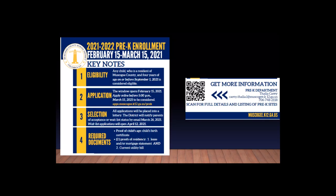A quality preschool experience prepares a child to succeed in kindergarten and beyond. Get more information by scanning this QR code or contact the Pre-K department listed here.